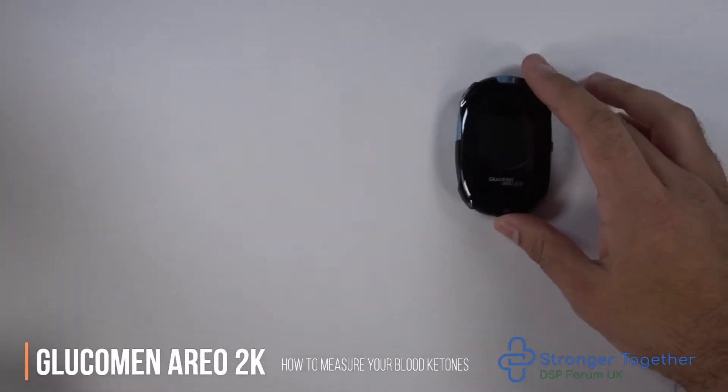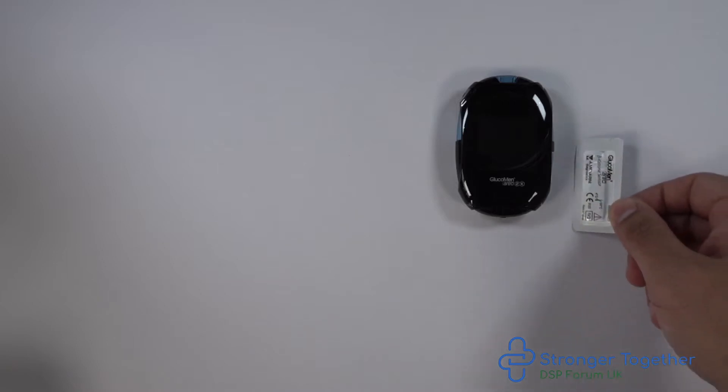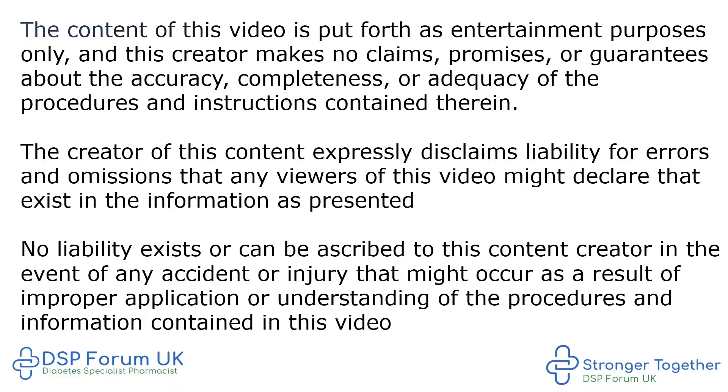You've been directed to this video because you have a GlucoMen Areo 2K blood glucose monitoring meter. This meter also measures blood ketones. We will demonstrate how to measure your blood ketones here, so let's get started.